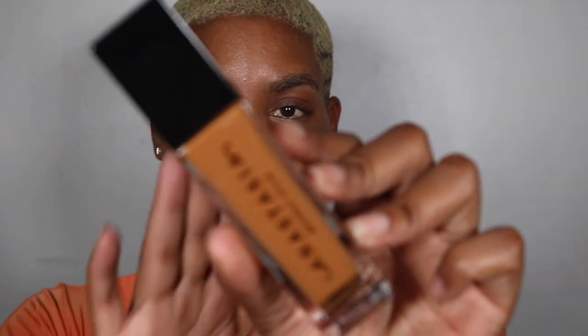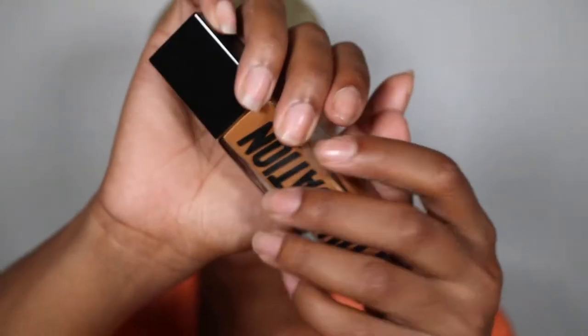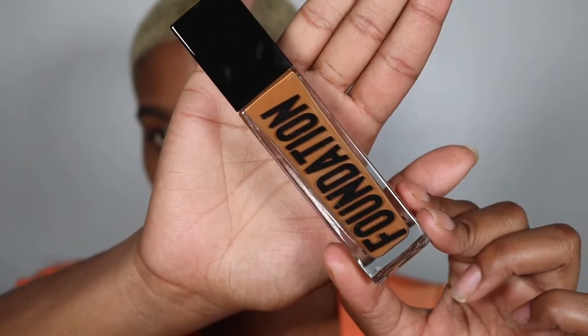I got shade 470 C while I was at Beautycon — I got color matched for it. To be honest, the shade range really isn't what I expected. That's the shade I got, and the bottle is very pretty, very sleek for sure. It says 'Foundation' on the side, which I thought was a nice touch.